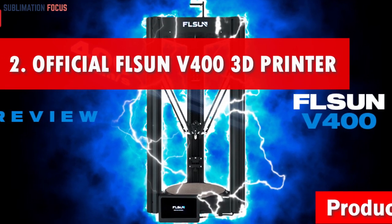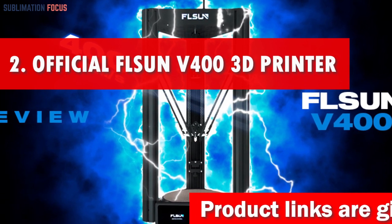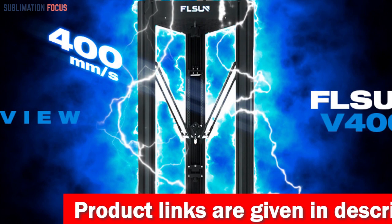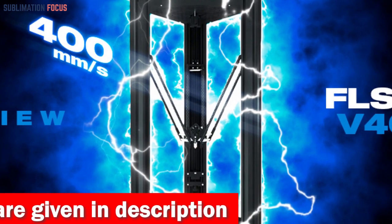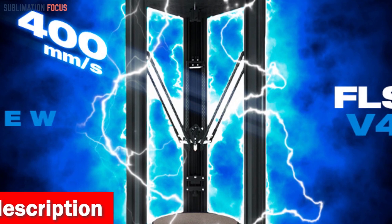Number two is the official Flsun V400 3D printer. In today's world of 3D printing, where innovation is at its peak, the Flsun V400 3D printer stands tall as the number two contender for the title of the best 3D printer under $900. This extraordinary machine will revolutionize your printing experience and take it to new heights.